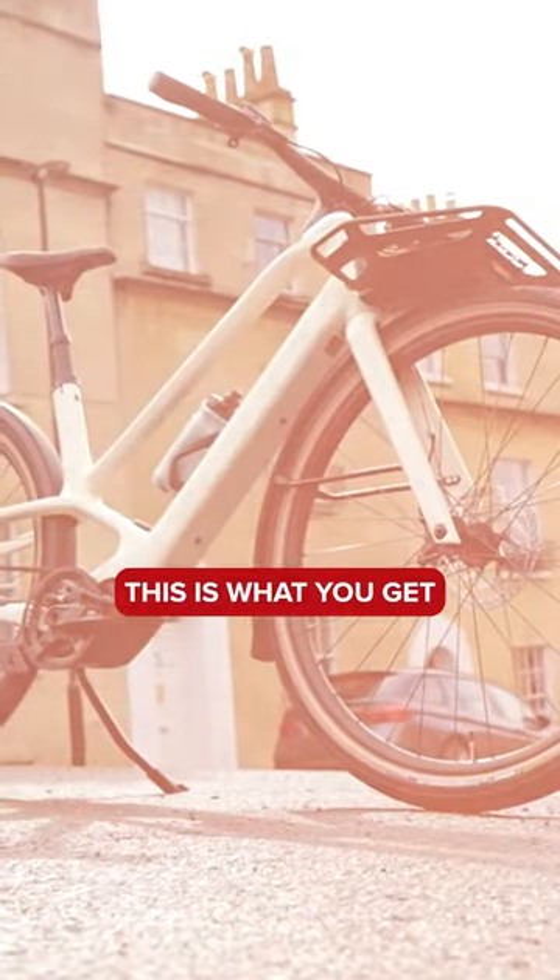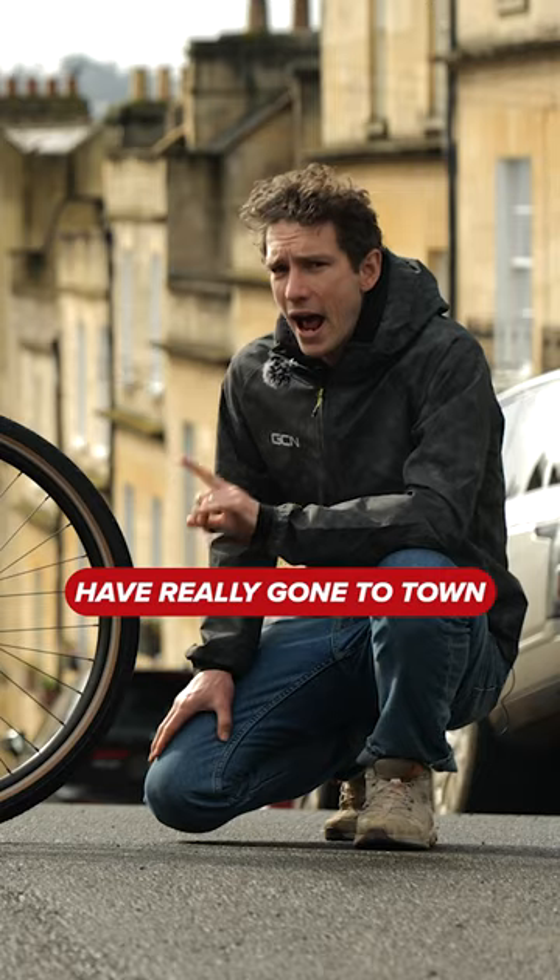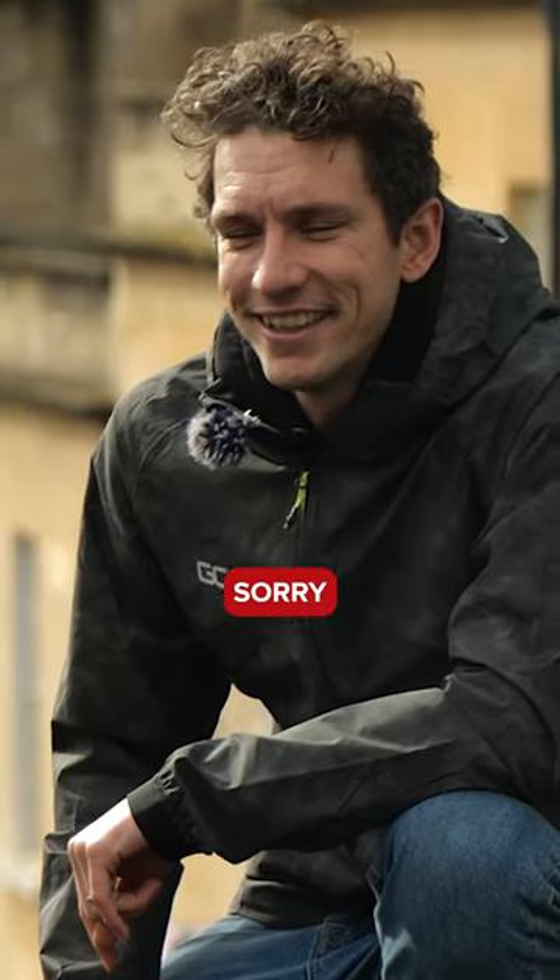This. This is what you get. Now, some might say that with this bike, Orbea have really gone to town. Sorry.